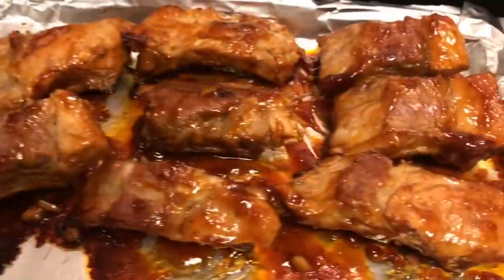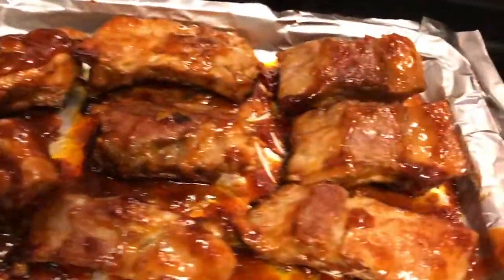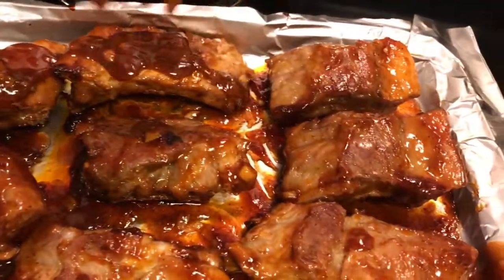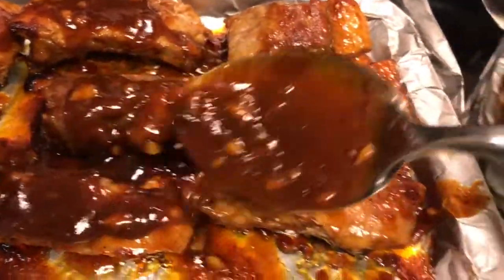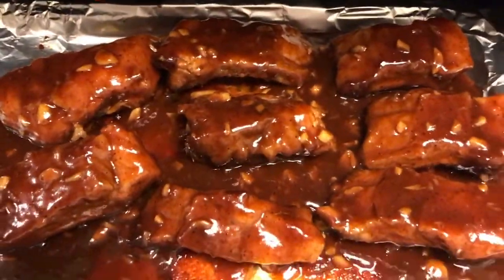Flip it up and put the rest of the barbecue sauce, then put it back in the oven again for another 10 minutes.